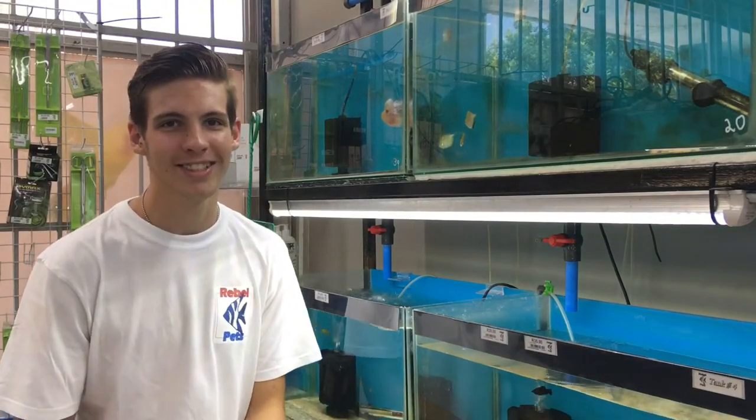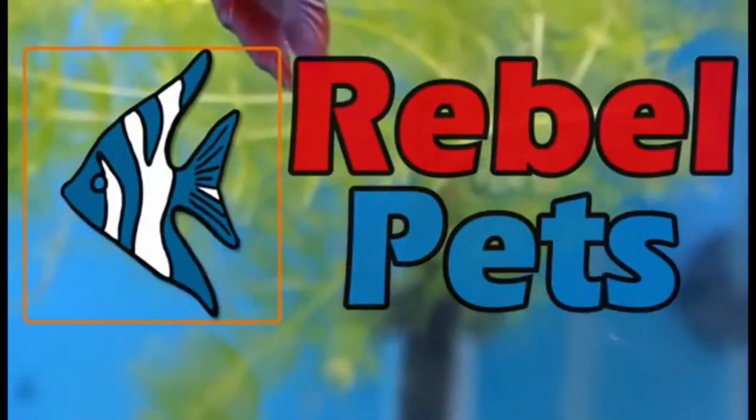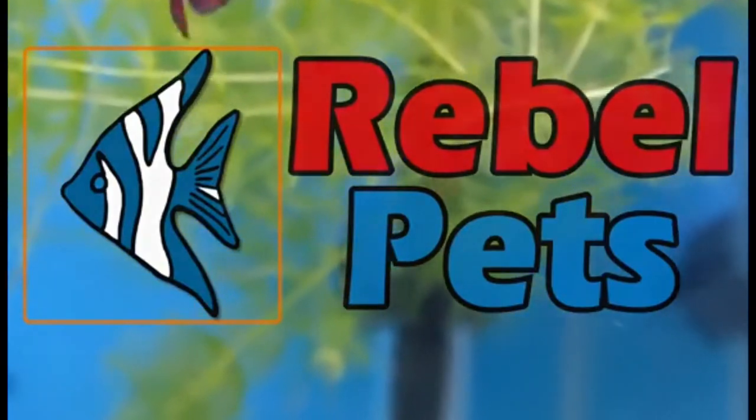Hello YouTube and welcome to this video brought to you by RoboPets. We've previously done a video about the unboxing of a canister filter, the Sobo 650F. In today's video we're going to cover how to maintain a canister filter, how to clean your canister filter properly, when to clean it, and how to clean it.